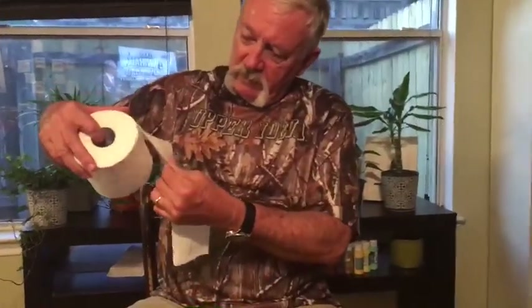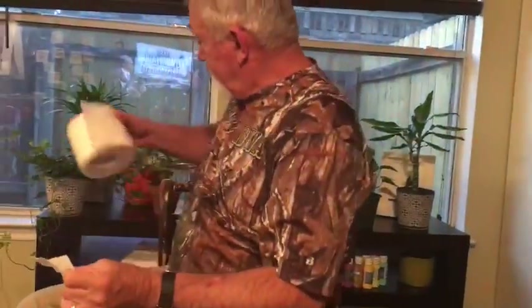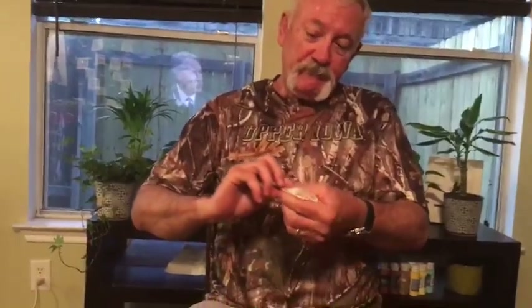I'm gonna double — just find that line — and I've got a double. So what you need to do to conserve that toilet paper is just fold that baby up this way and then this way.